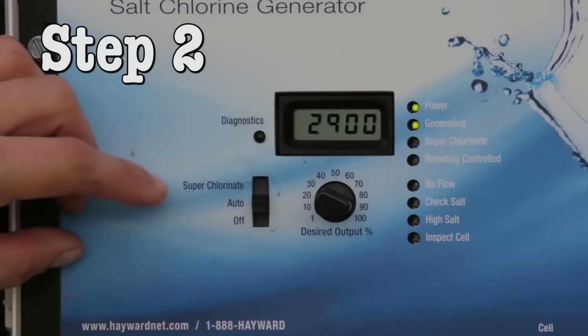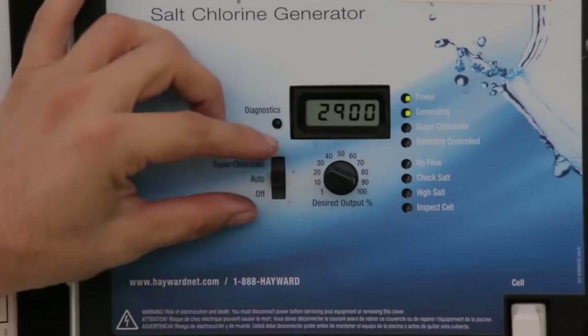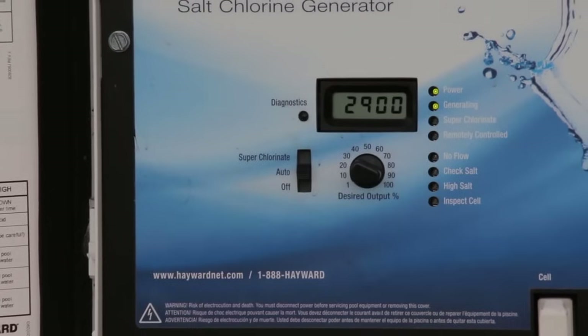Step 2. With the pump running, move the main switch from auto to off and then back to auto. Wait for approximately 10 seconds for a click inside the panel.